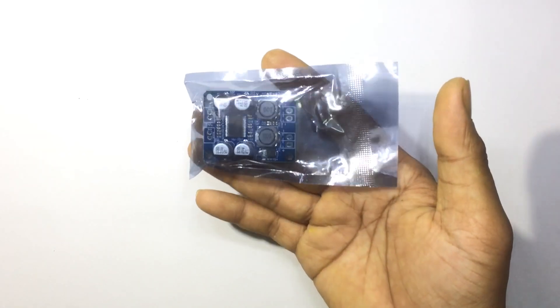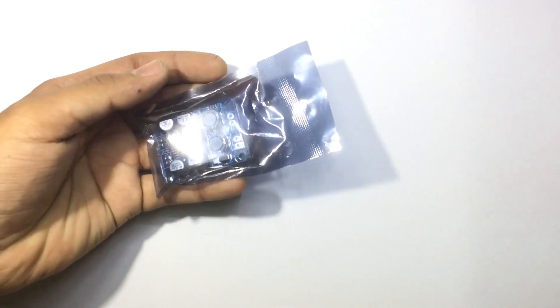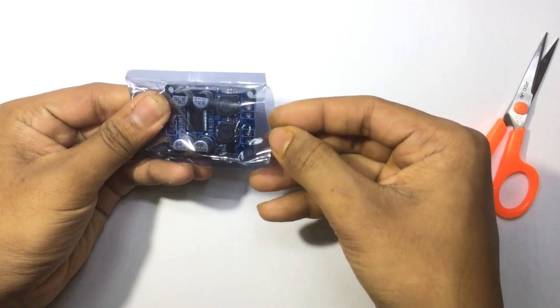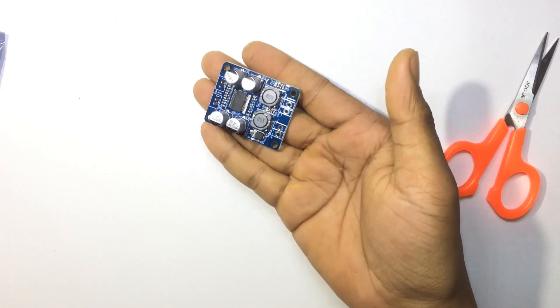Hey guys, welcome back to my channel, it's Madsi here. This is the TPA3118 50-watt mono channel audio amplifier. It's a Class G amplifier, so it's very efficient and produces very little heat.